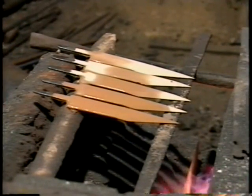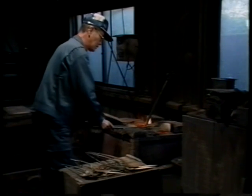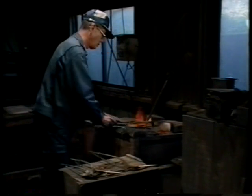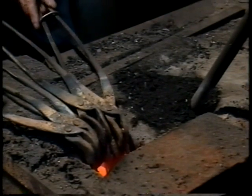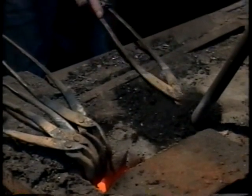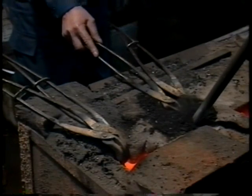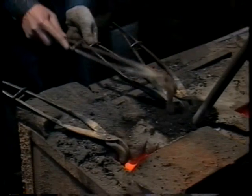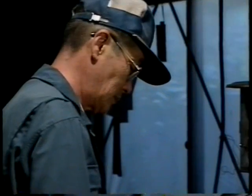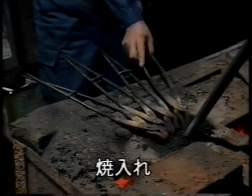全体に泥を塗り、乾燥させます。小刀の焼き入れは、まず火の中で熱します。その後、鉛の中に入れ、しばらく待ちます。これは中心部までしっかりと熱を伝えるための工夫で、中まで均一に焼き入れができ、使い続けて刃身が短くなっても、同じ切れ味が保てるからなのです。